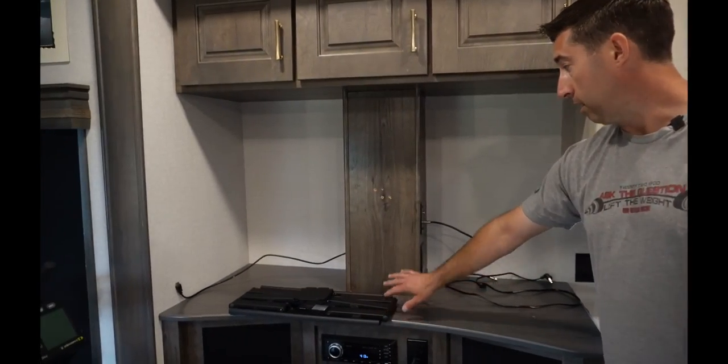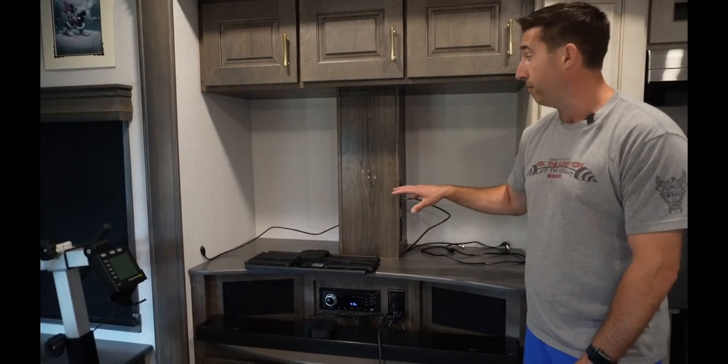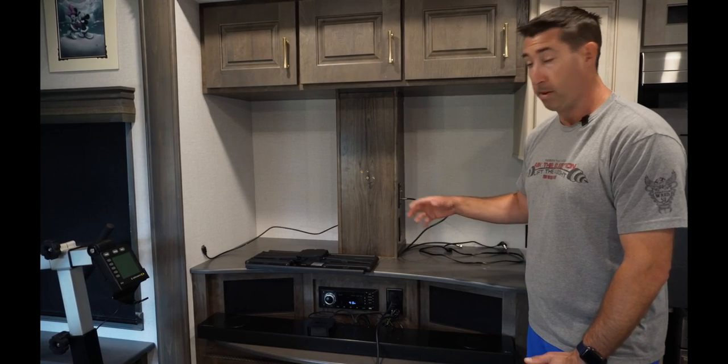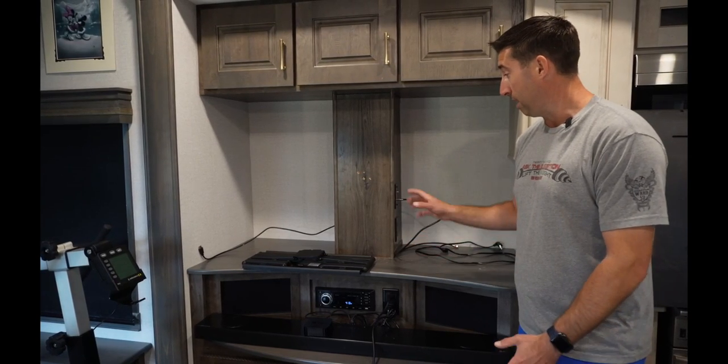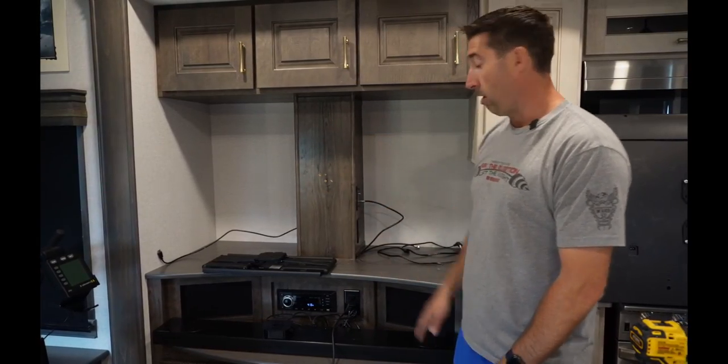Next thing I'm gonna do is figure out exactly what height to mount this. The goal is to be able to put the sound bar up top and still have the TV function. It's not gonna be able to be removable like it was before, but I think this will actually open up quite a bit of space. Next step: let's figure out height.